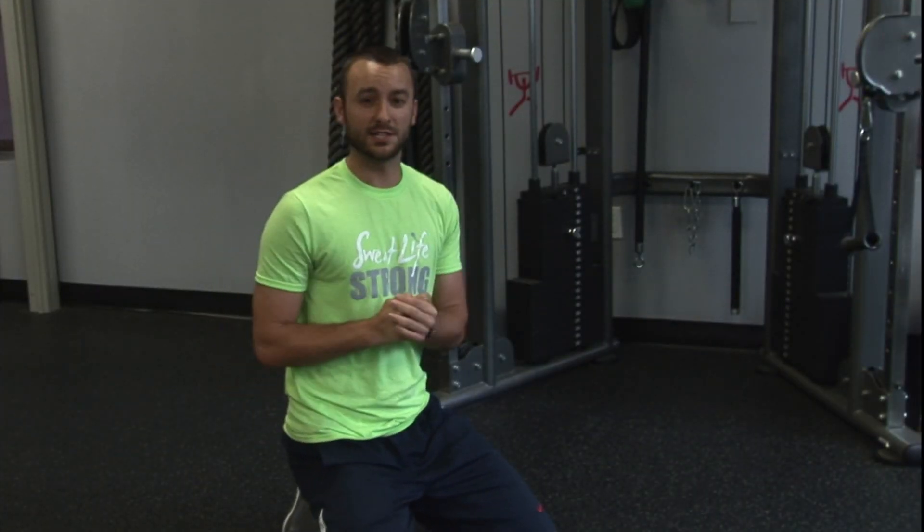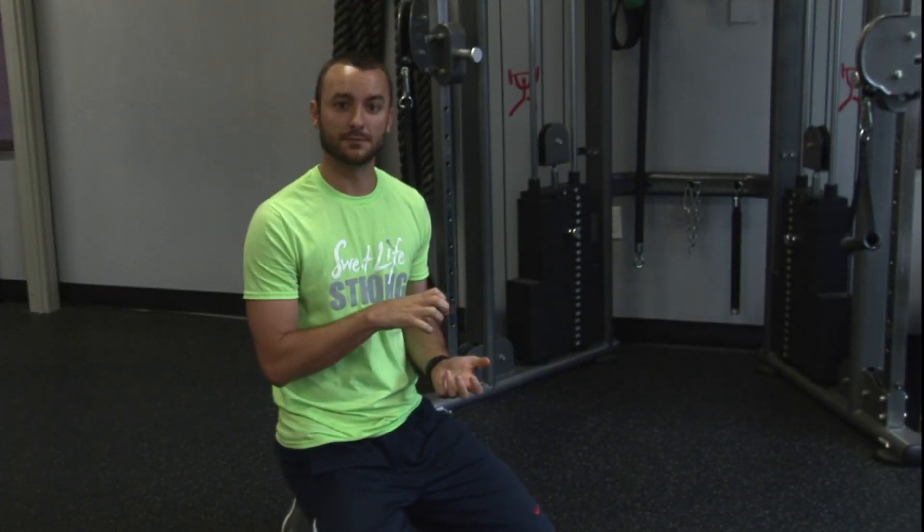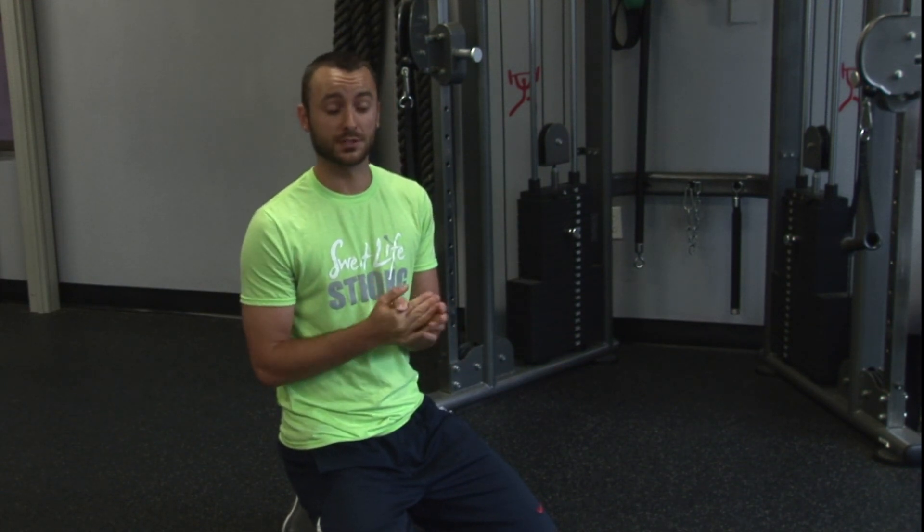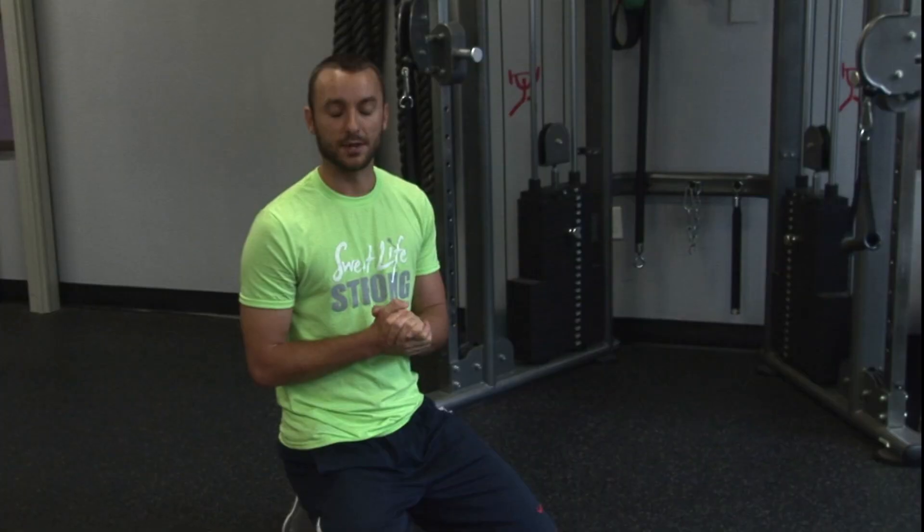It's important to move our spine. While we don't want to necessarily load our spine while it's in flexion or great extension, it is important for us to move our spine on a daily basis to keep it healthy, happy, and pain free.